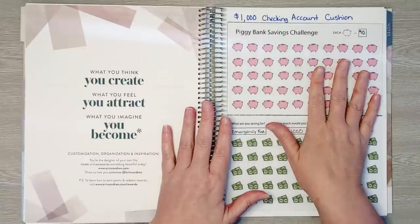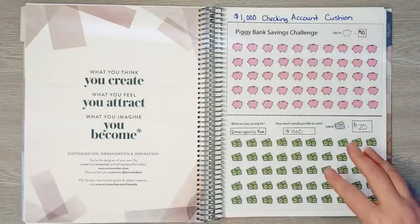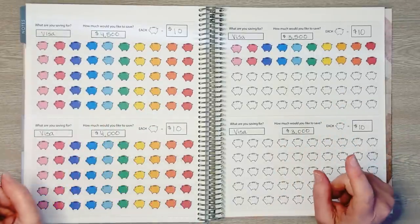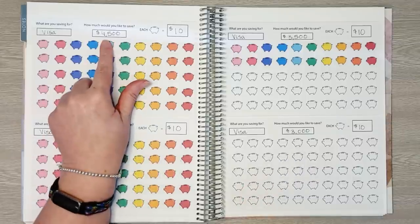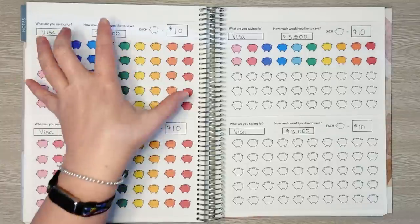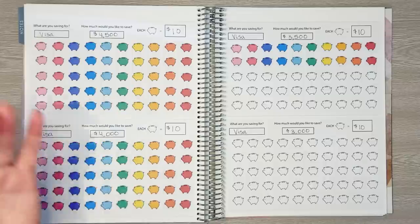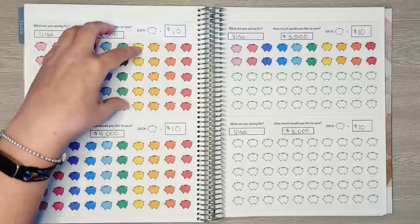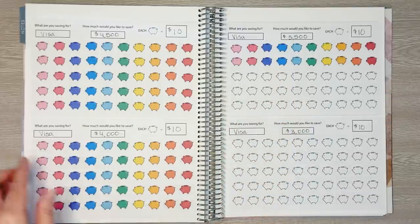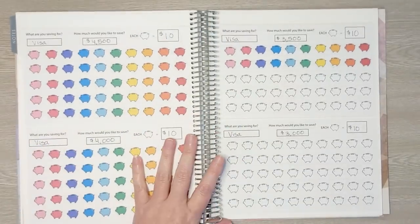That's it for the cash envelopes, but we need to update our charts in the back. We have a $1,000 cushion in our checking account, a $1,000 emergency fund in savings, and we're currently working on paying off the Visa. I rounded the Visa goal up to $4,500 since each sheet represents $500 and we may have some fees. We're currently working on paying off the $3,500 increment, and today we're making a $60 payment to our Visa.